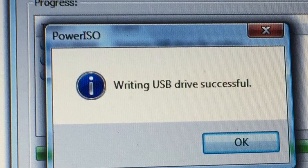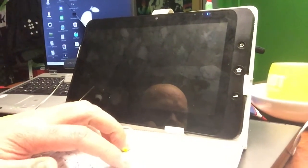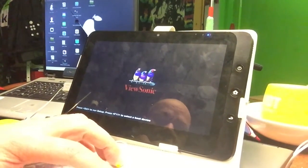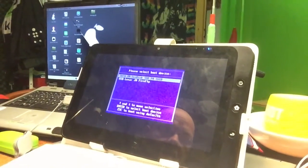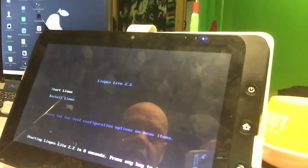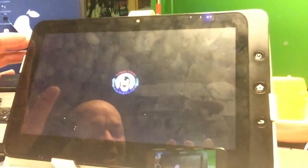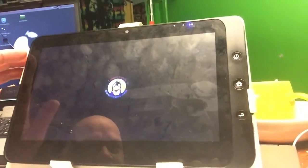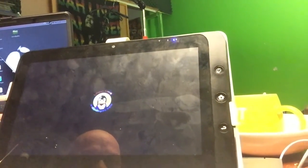Alrighty, the USB stick is created and now we must see if it's bootable and if it will work on the tablet. Let's cross our fingers — we hit F11, select the stick, and yay! You can see it made the difference. We're booting up Linpus finally! Wow, look at that — I love the Linpus boot screen. This is very nice, and it's really cool that they're also working on that Android version.